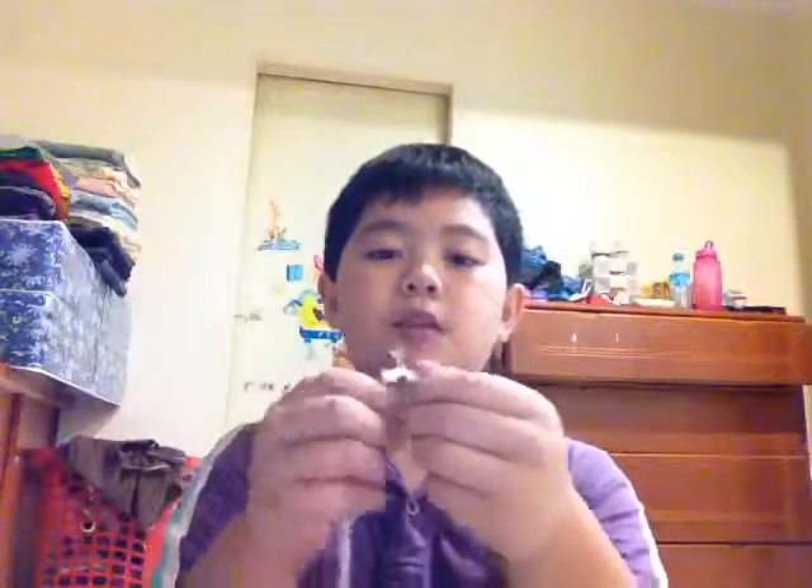Since we have the top cut out, we take our string and stick it in so it comes out like this. You can tie it any way you want, just make sure it's steady. If you don't want it to let go, you can take a clip like this and clip it here so it won't fall off. Then you take a stick and tie the string to the stick.